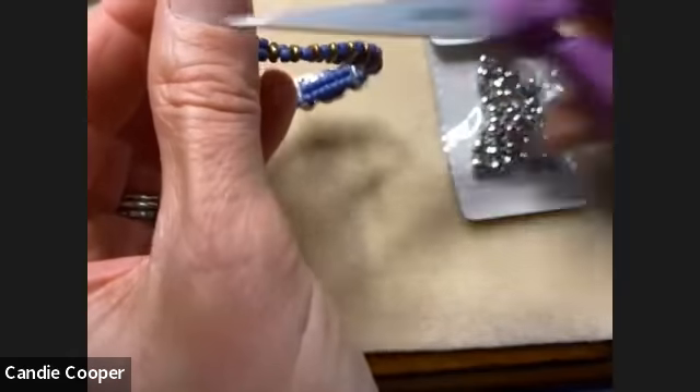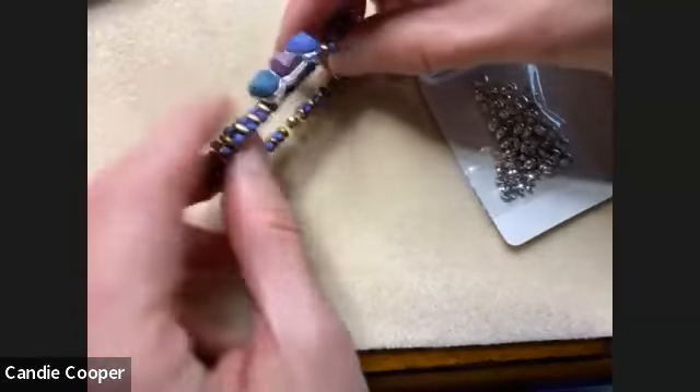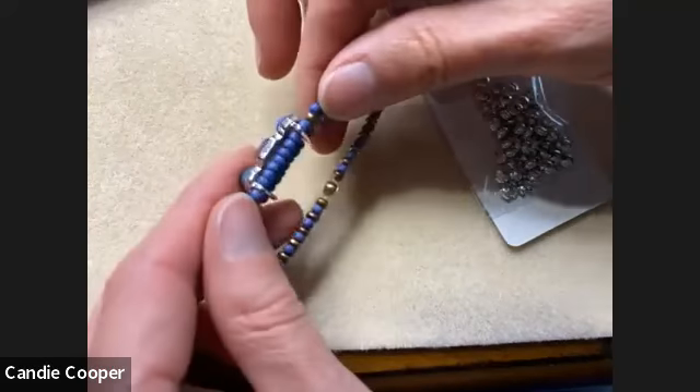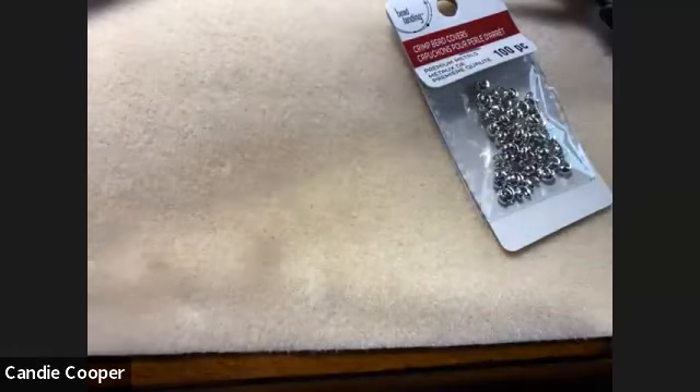Trim your ends — you can use wire cutters, but scissors or nail clippers will get it done too. And that's the idea — these cute little stretch bracelets. That one's got a chunkier top so it rotates a bit, but they're just cute bracelets. I love them and they look good all stacked up.